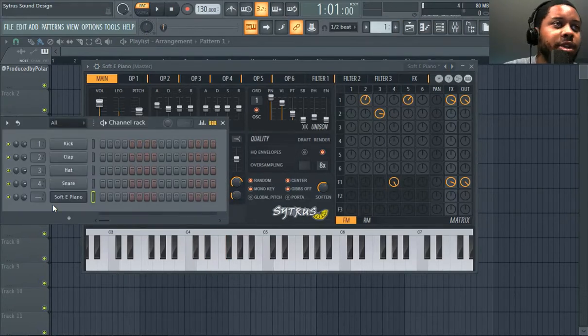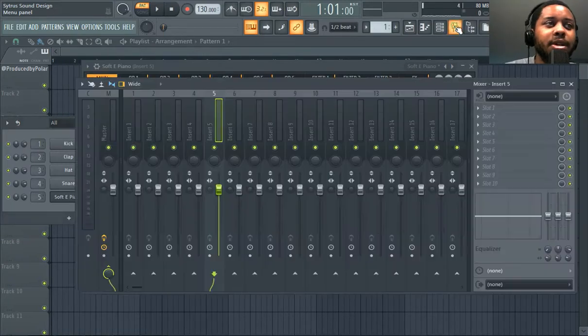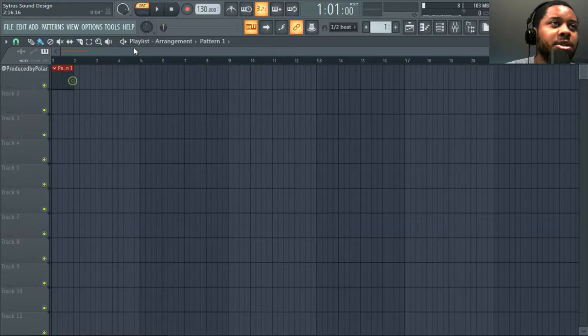At this point you just gotta add effects. Citrus — the effect video features Citrus making a melody in Citrus, maybe that's what I could call this. Okay, five sounds. Sounds pretty majestic, it's really messed up.